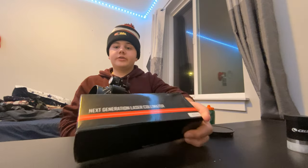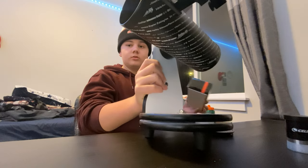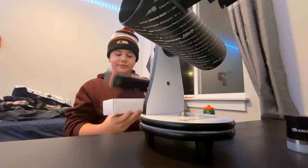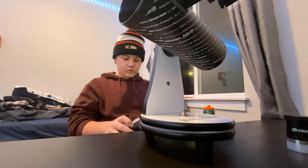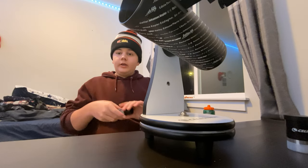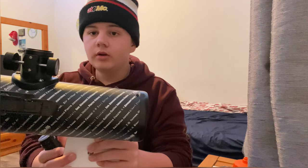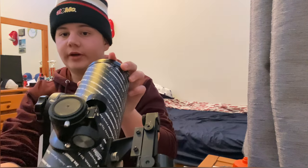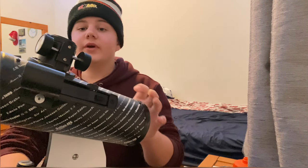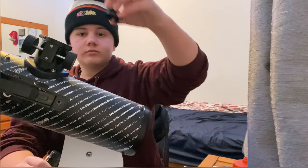So now what you're going to want to do is take your laser collimator and take it out of the packaging. You're then going to take off the top dust cap on your telescope. Mine has a hole in it because it's a collimation cap. Go ahead and remove that.